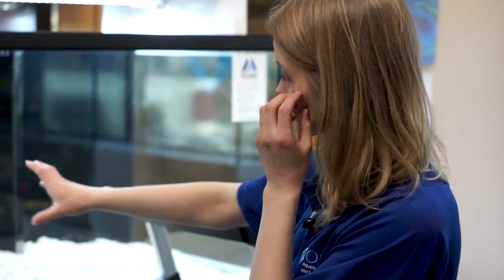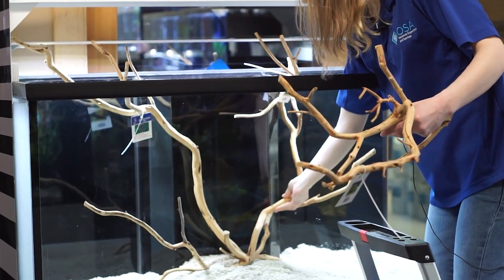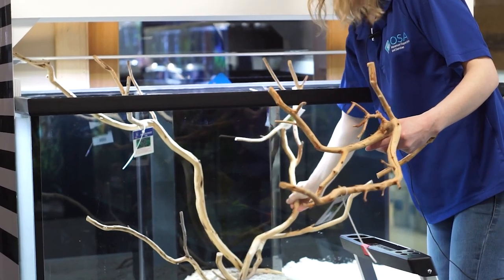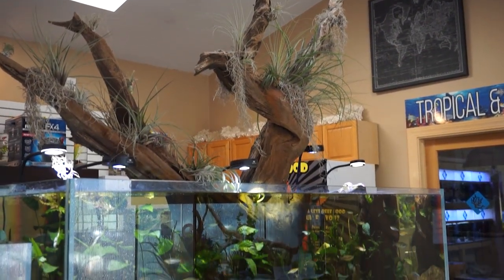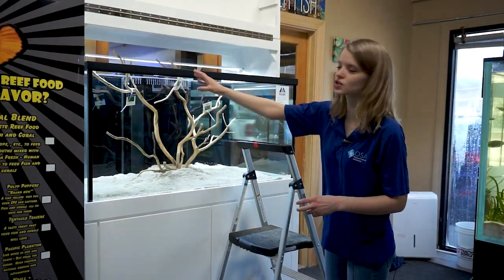Typically we want it to look as natural as possible. With the wood, I'm going to build that up around here, and then we'll put the rocks over it. With an aquarium, we usually go by the rule of three — it's always like a triangle shape when you look at it. When you're looking at an aquarium, you typically want your tall stuff in the back, then your mid-level, and then your foreground. As you can see here, I built our wood up nice and tall in the back — that's going to be our background.